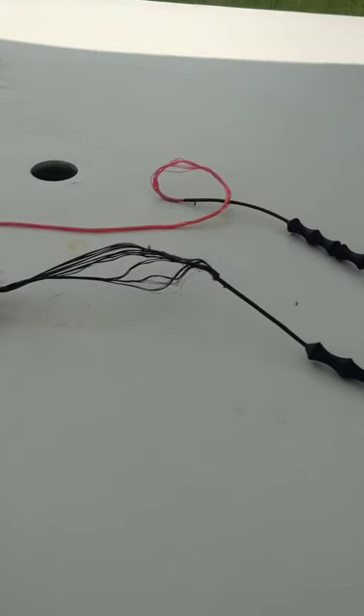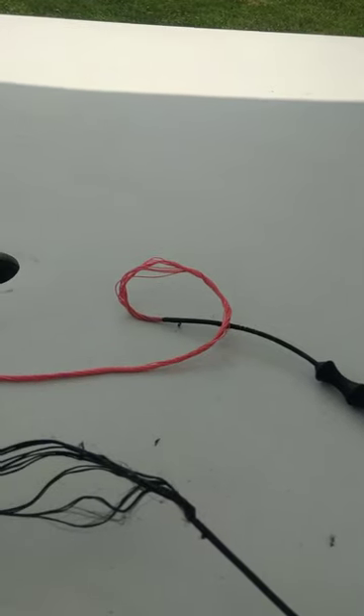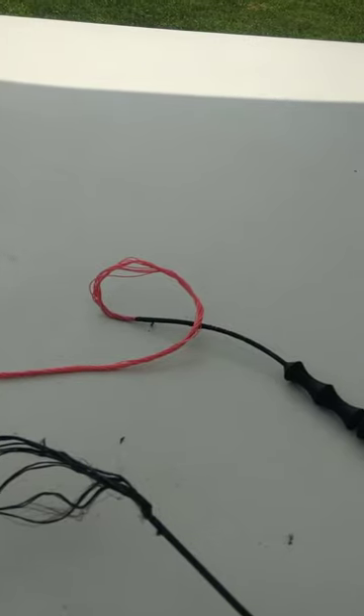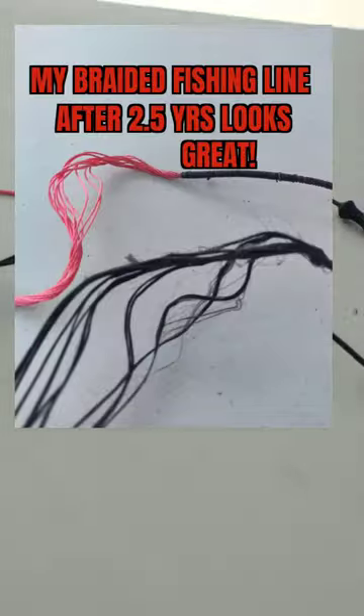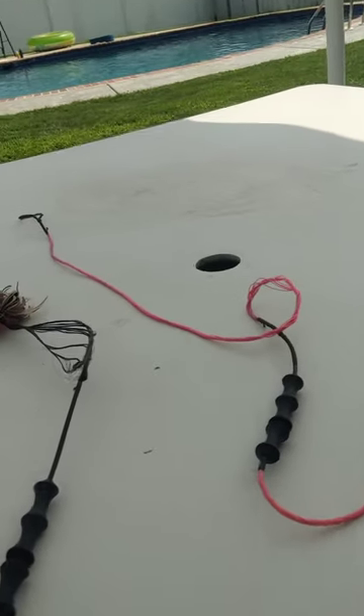Isn't that horrible? Can you believe that? Look at the fraying on that one, and then look at this — I pulled apart the strands on my string that I made out of braided fishing line and they look brand new. It looks like I just made it a week ago. That is absolutely horrendous.